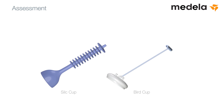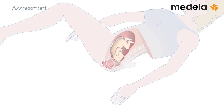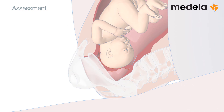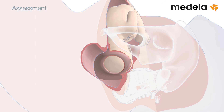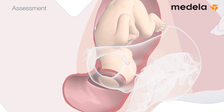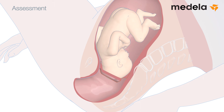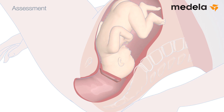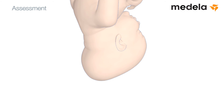Assessment. Appraise the situation and decide on the cup to be used. Carefully assess the position of the fetal head and posterior fontanelle. On vaginal examination, the head should be fully engaged and should be at or just above the pelvic floor. The examination will indicate the type and size of cup that should be used. If the baby is thought to be large, or if there is excessive caput, the silk cup should not be used.